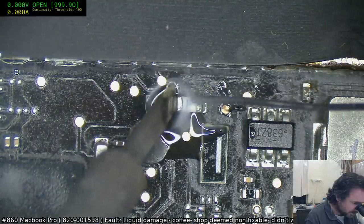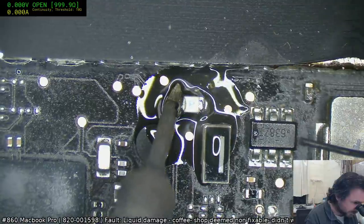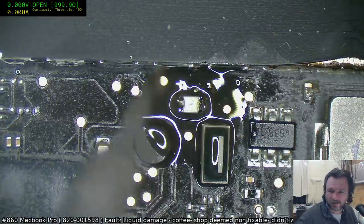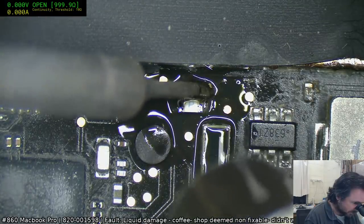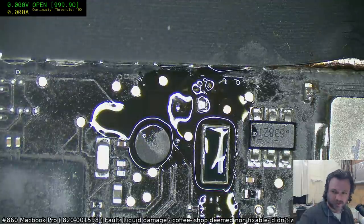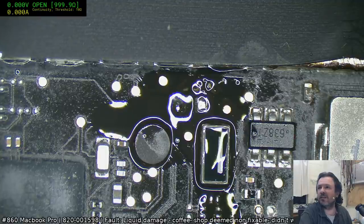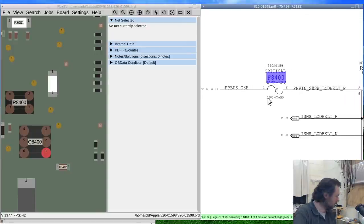Maybe they put the fuse there because they don't want it to catch on fire — mind you they do a pretty good job of making sure everything else on the board goes first. We've got it off! So I'm just full of surprises for myself today. What is this — 3 amp, 32 volt, 0603? I'm pretty sure I actually have those because that's a fairly standard value for backlights on MacBooks in many cases.